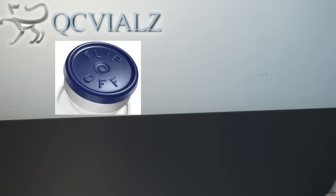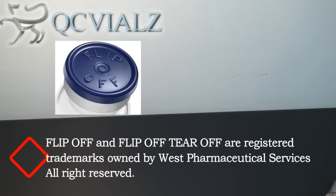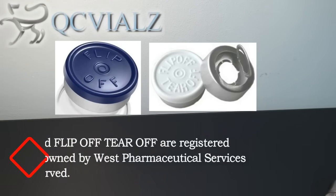Today we're going to talk about the differences between a flip-off vial seal versus a flip-off tear-off. This causes some confusion to some customers, so we're going to create a simple video.